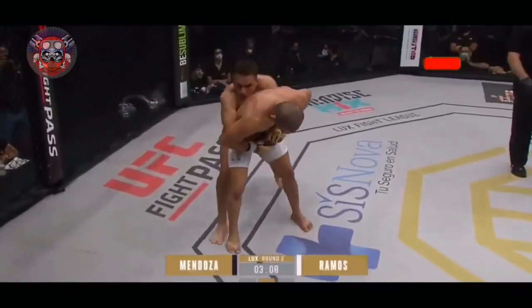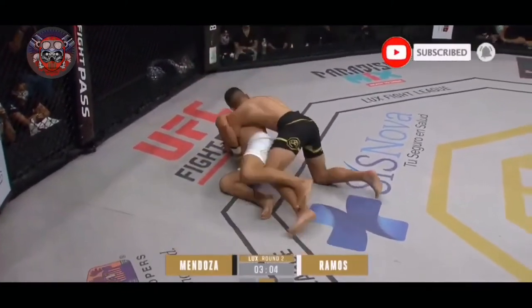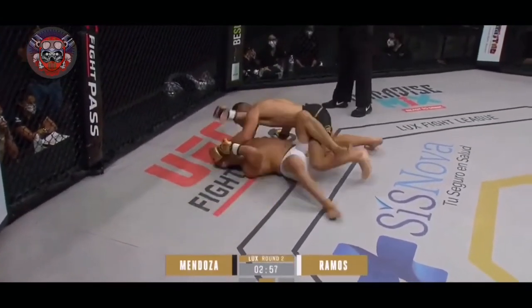He's hurt. Ramos is hurt. He's going to go for the suplex. There you go — he's going to take the back. He's got the back. He's got one hook in and he's got three minutes. Plenty of time to work.